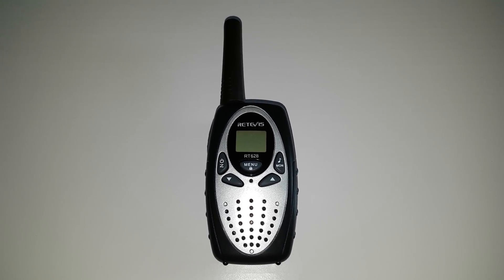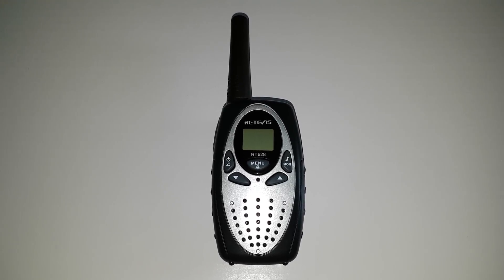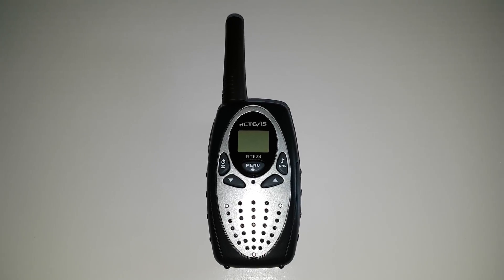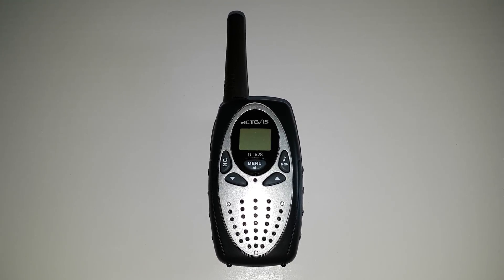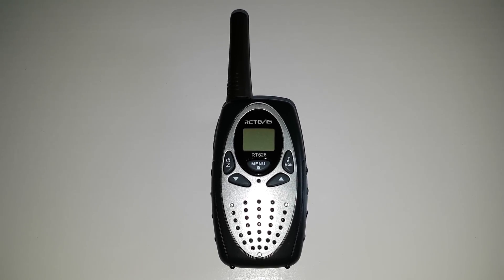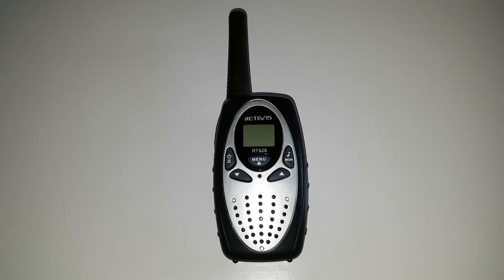Here we have the Retavis RT628, little 446 PMR unit, half a watt job, 8 channels, scan, monitor and plenty of cool tones on it as well. Cost me £8 including shipping from China, just wanted it for a little half a watt job radio, to test out QRP obviously.